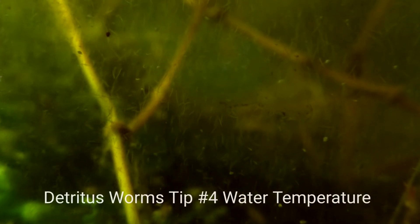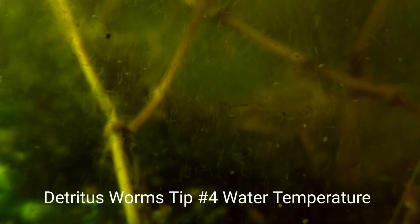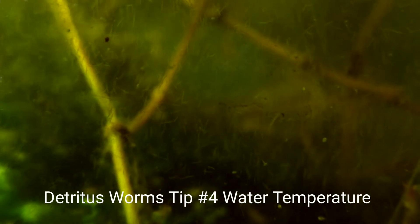For tip number four, we're going to talk about the temperature of the water. The worms enjoy a temperature of about 70 degrees — a little colder or a little warmer is fine. These worms are very vulnerable and I do not think they have the ability to regulate their temperature, so if it gets too hot or too cold they will die off. Keep your tank at about 70 degrees for the ideal temperature.